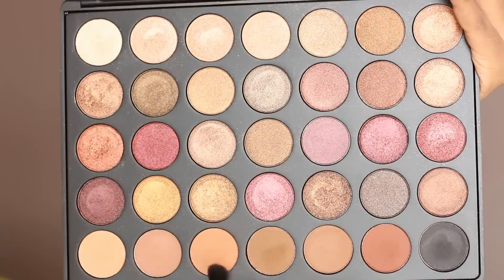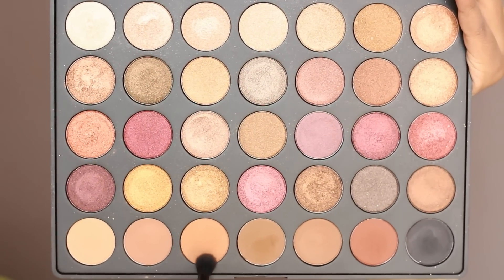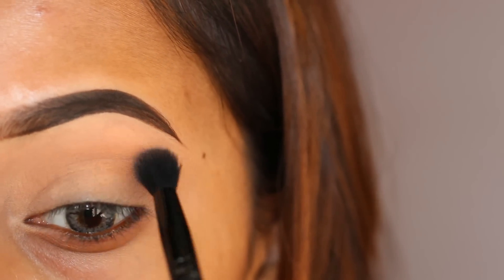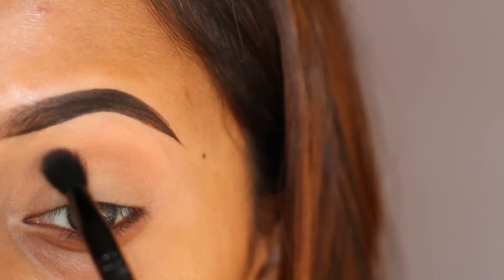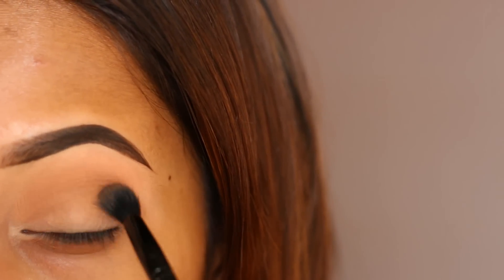For this look I'm using my Morphe 35F palette, as this is one of my favorite palettes for the past few days. I'm picking up the nude shade as my transition color, and then going in with the darker brown shade to darken up the crease.